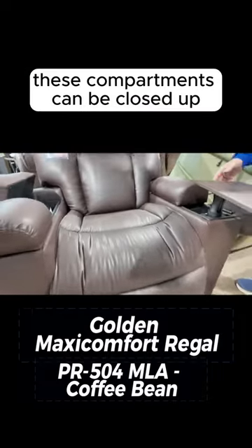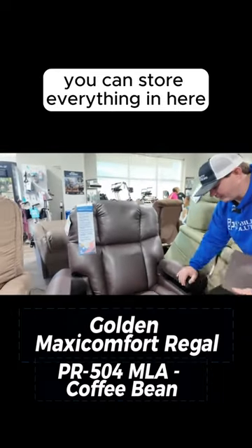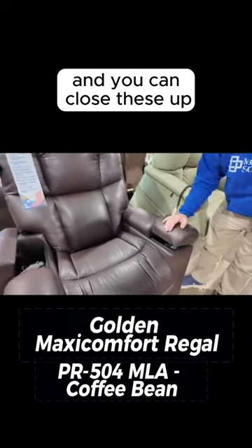All these compartments can be closed up. This tray can come right out. You can store everything in here and close these up.